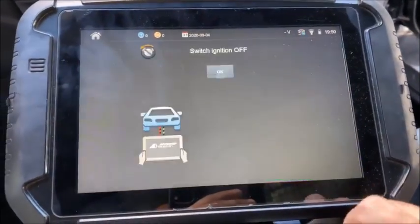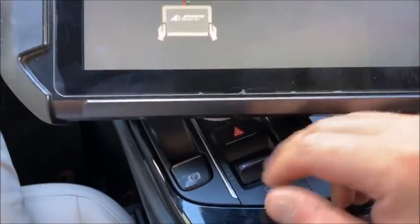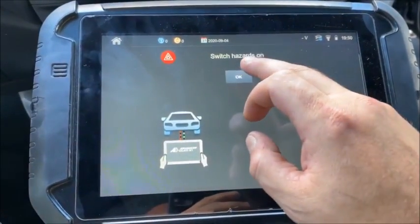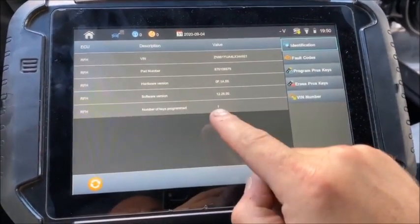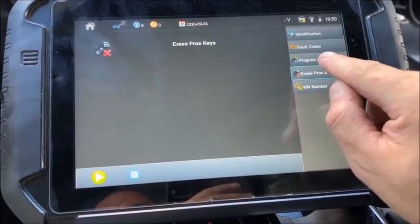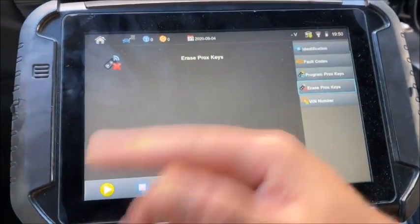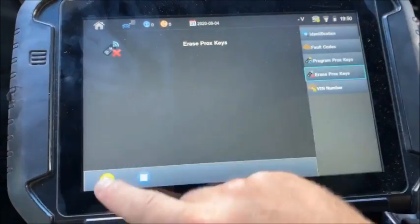Ignition is off, hazards are right here. The Smart Pro is showing one key programmed. Since I only have one key, I'm going to erase. But if you're doing an all-keys-lost or a duplicate, you can simply select Program — you don't have to erase.